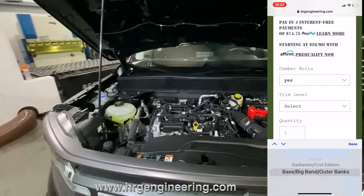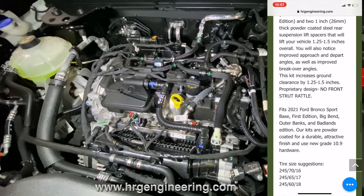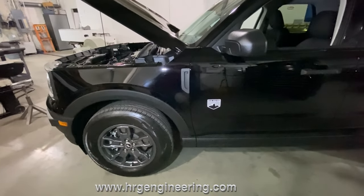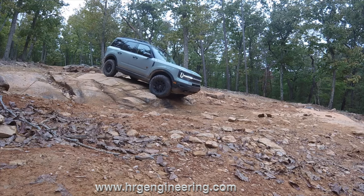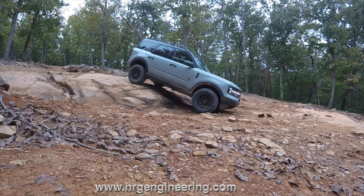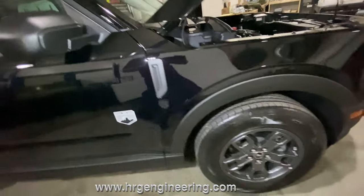What you're looking at here is the Big Bend edition which has the three cylinder engine. This thing is pretty sweet - you can't go wrong with the new Bronco Sport no matter what trim level you get. I'm partial to the Badlands edition for more power and off-road capability. If you're concerned about gas mileage, look at the Big Bend or Outer Banks editions - those have the small engine and get much better fuel economy.